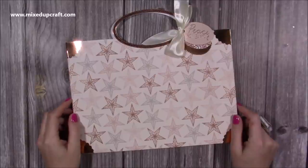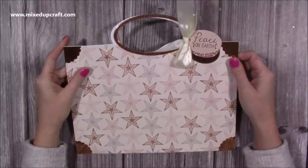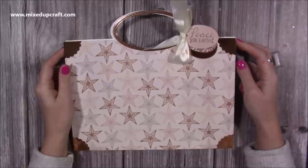Hi everybody, it's Sam from Mixed Up Craft. Thank you for watching today. I need to start making some gift bags for Christmas. I've already done the pop-up one with the pop-up piece on the front, but I want some bigger gift bags.